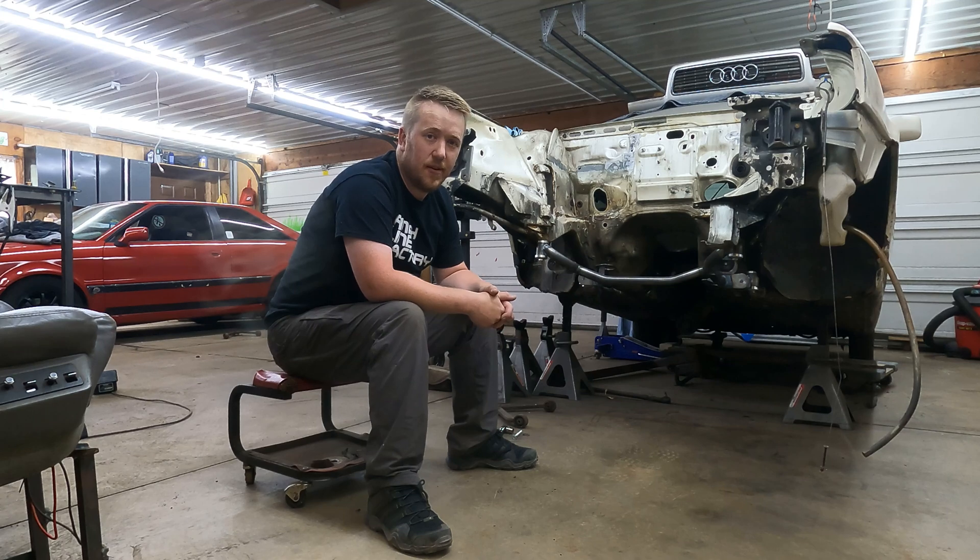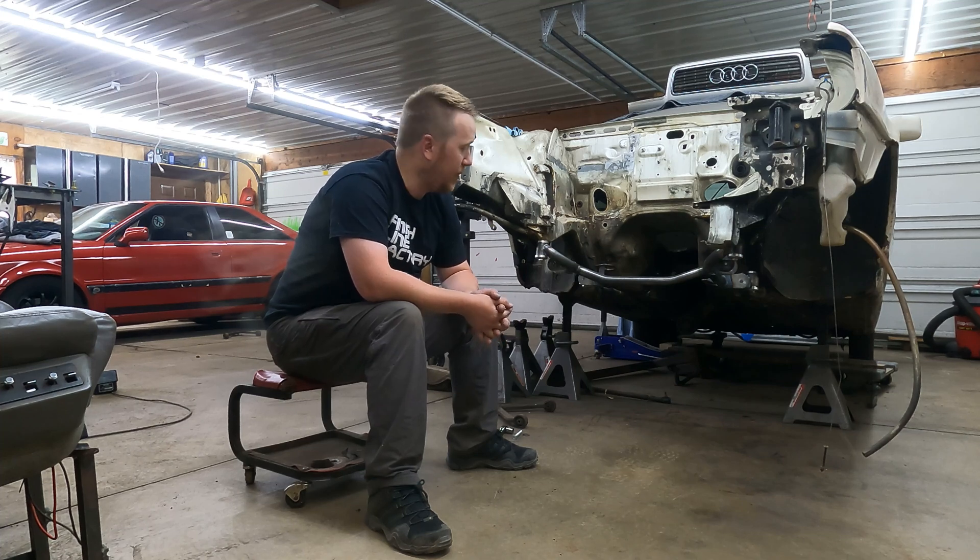It's got all the mounts, all the tabs, and it's ready for some good thorough testing. Let's get a better look at this thing.